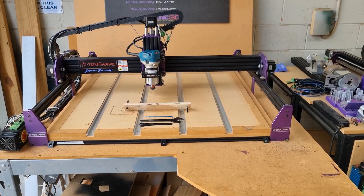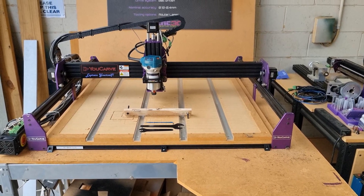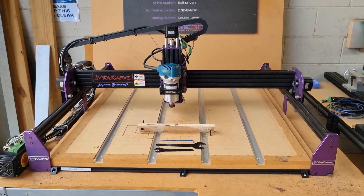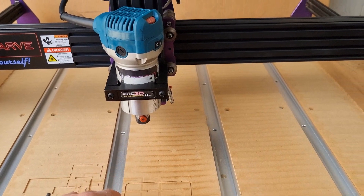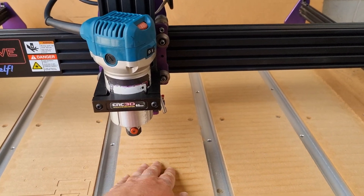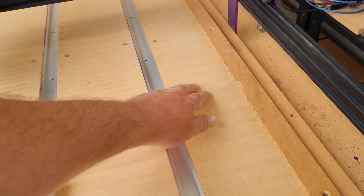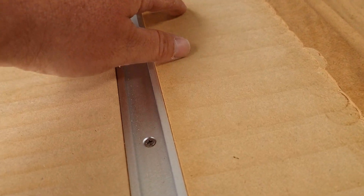Hey, what's up guys, Dave here from CNC3D. Today we're going to be going through how to tram your U-Carve for best results. Tramming means that whatever cutter you have inside your router is going to be absolutely perpendicular — straight up and down. As you can see, sometimes when you go through and surface your bed you get these little ridges, and we've got a couple of line ridges on here.